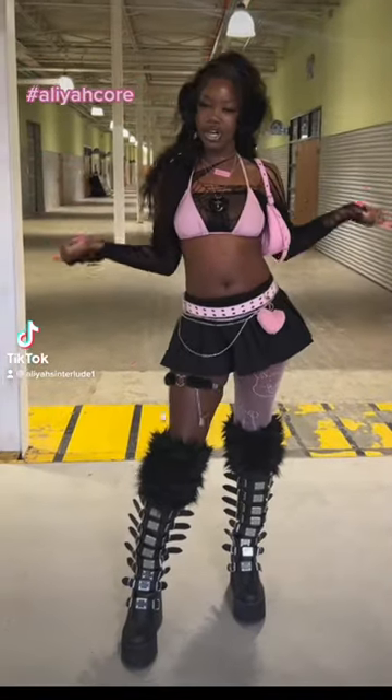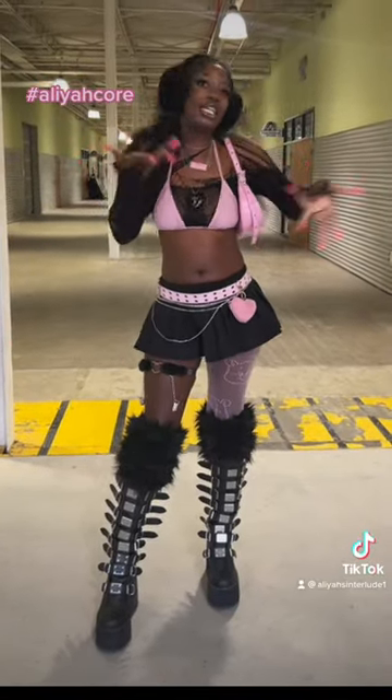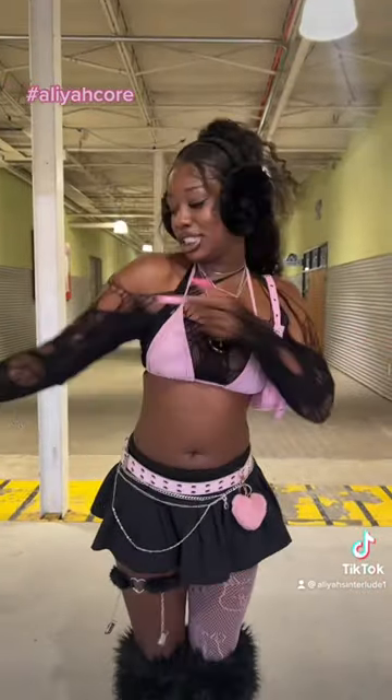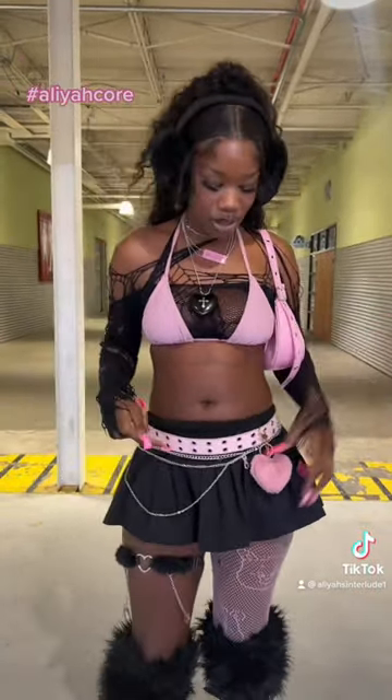Hey y'all! A lot of y'all be wondering how to style a leocard and it's really not that hard at all. Let me put y'all over. This right here is just two pairs of fishnets that I've cut and made into a top. This right here is just two belts — a chain belt and a regular belt.